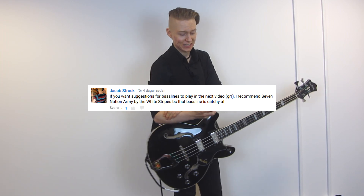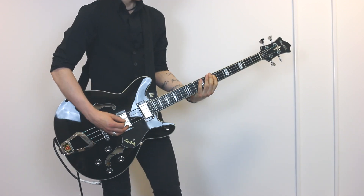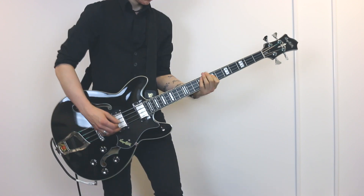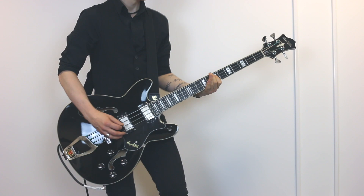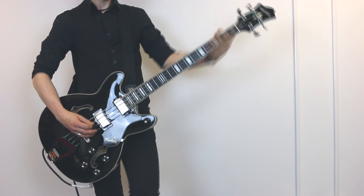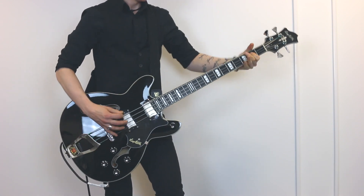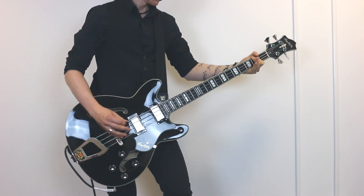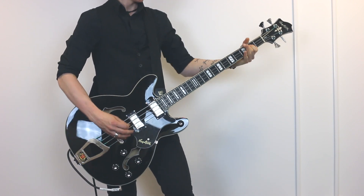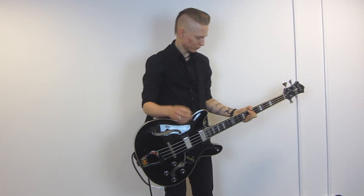I recommend Seven Nation Army, because that bass line is catchy as f***. Well, I'd be a fool if I haven't realized that yet. I'm not going back. I'm a Karen.